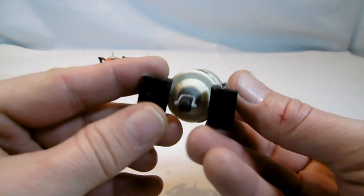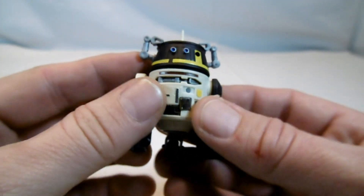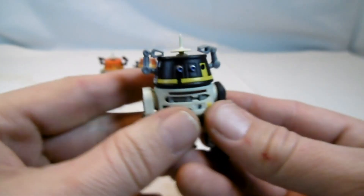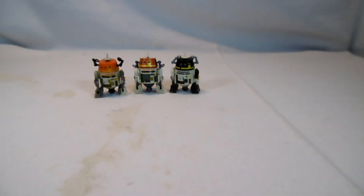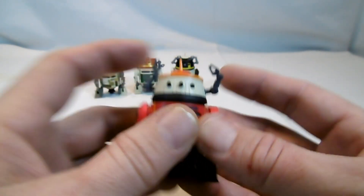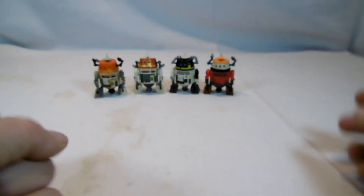Then there was another Chopper, a C1-10P droid, in a Droid Factory pack for color changing. I've left it on the other color setting here - normally it really has the same colors. You can see from the packaging it's a color-changing droid C1, so basically also a Chopper. And then there was one from the 2023 Holiday Advent Calendar, but that one doesn't quite look like Chopper in terms of its paint scheme.